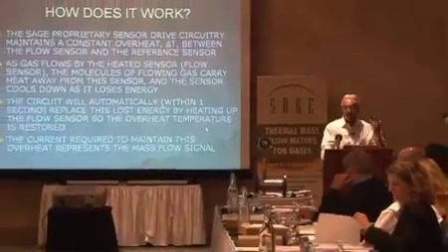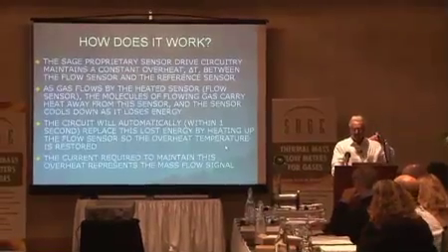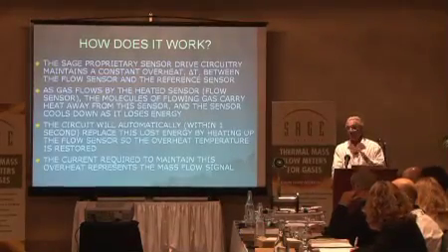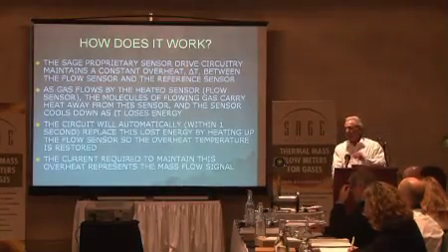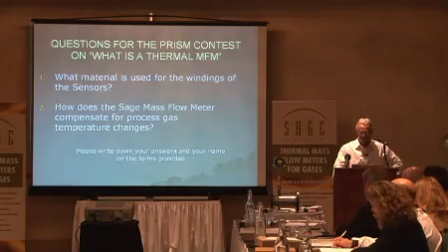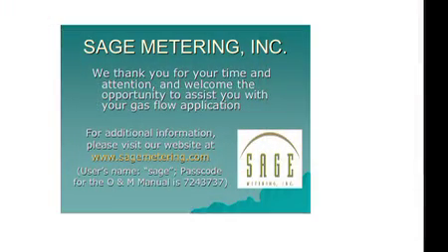The current required to maintain that overheat is your mass flow signal. The milliwatts coming out — which is a signal available on all meters — we linearize so that you get a nice linear display in SCFM or pounds an hour, or a 4 to 20 mA output. That raw milliwatt signal represents the mass flow signal. We use platinum for the windings, as I mentioned.